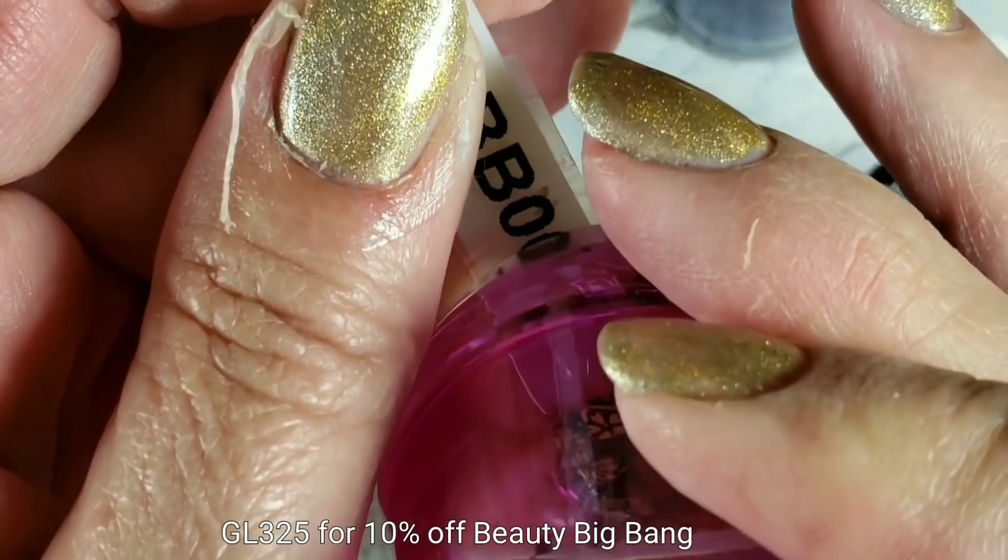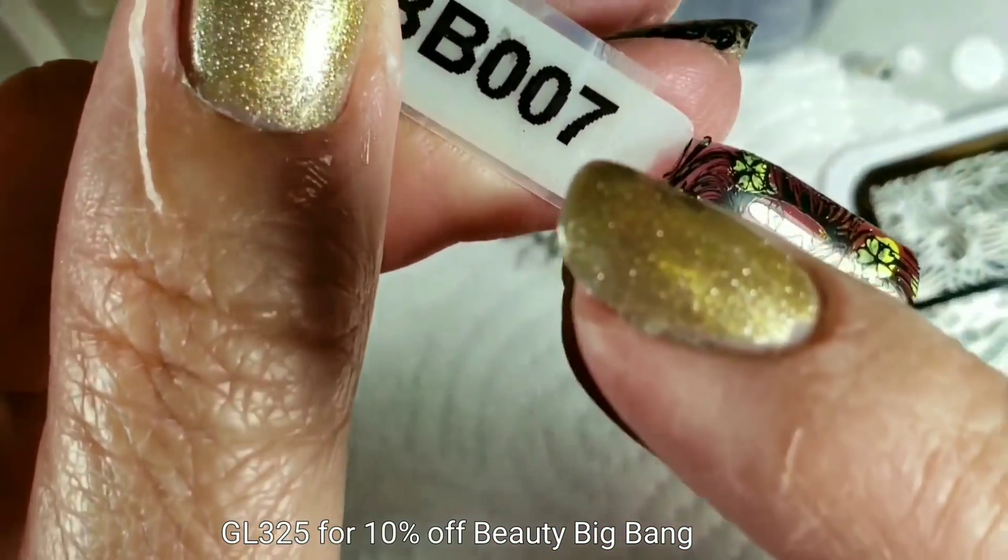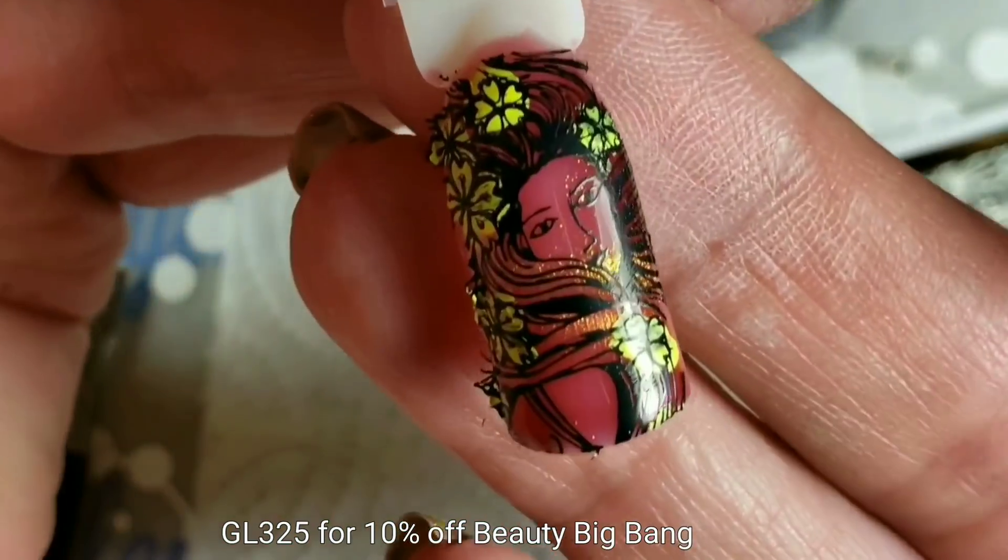And when you use a magnetic polish under these designs, different things show up. You can see her hair really catches the magnet in this one.